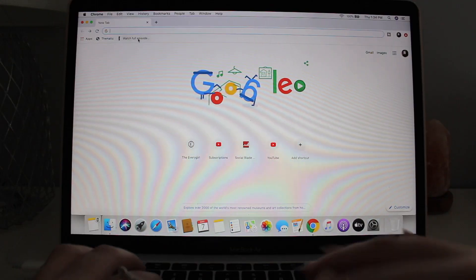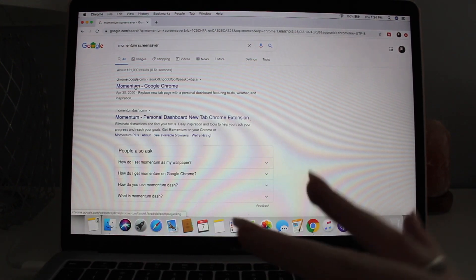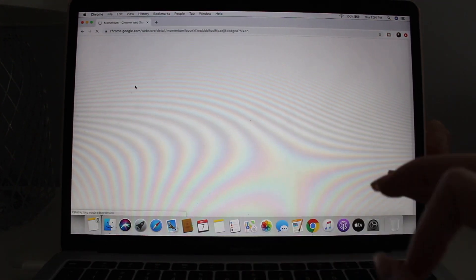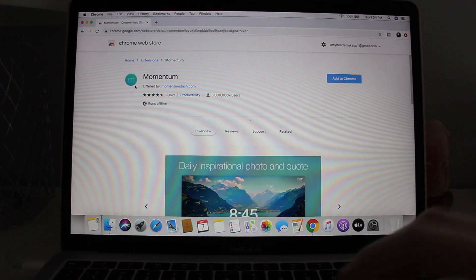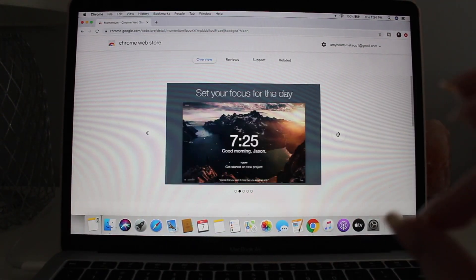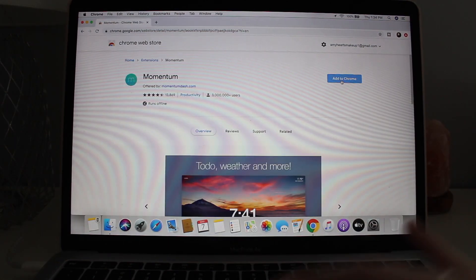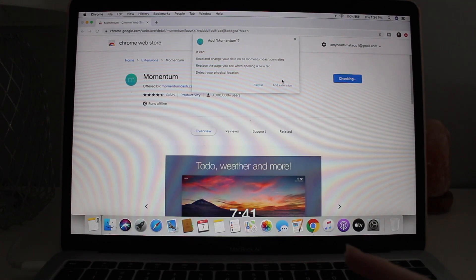The first thing I'm going to show you is how to add a Google Chrome extension called Momentum. It basically allows you to have a to-do list, tells you the weather, gives you the time, and is just super cute. You go into Google and type in 'Momentum' — it comes up right away. It's a Google Chrome extension so it will only work on Chrome. Just click 'Add to Chrome' and then 'Add Extension.'